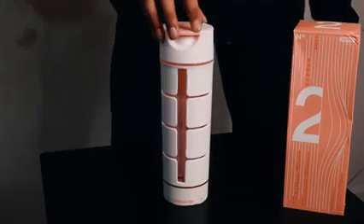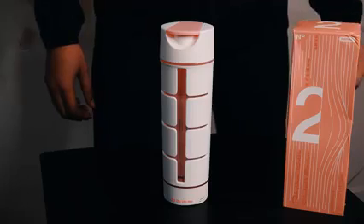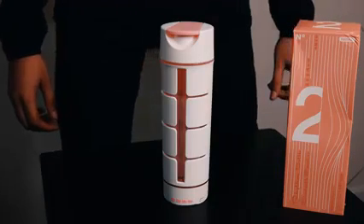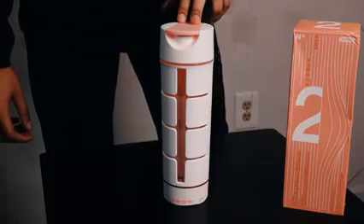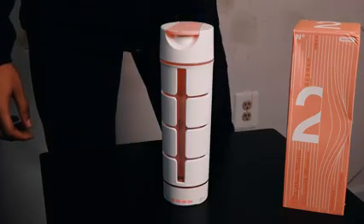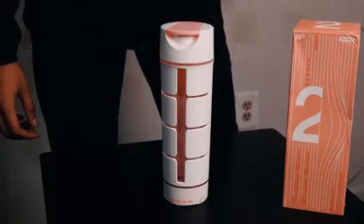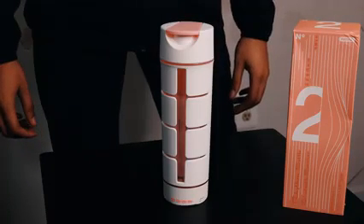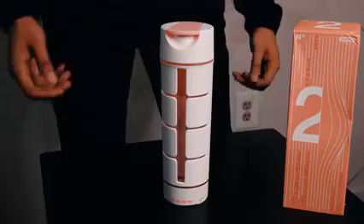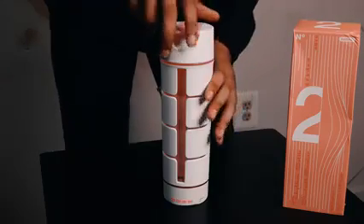Once again, it's a four-in-one water bottle. Not only can you drink water from it obviously, but it is a Bluetooth speaker, it's a phone holder, and you can also take selfies with this water bottle. Yes, you can take selfies with this water bottle — we're going to get into that, but first let me show you what's inside the actual bottle.